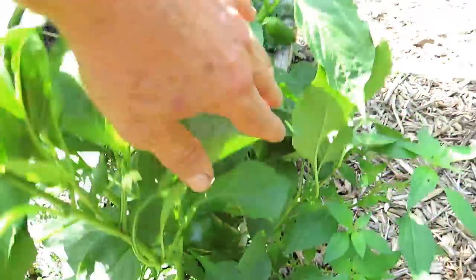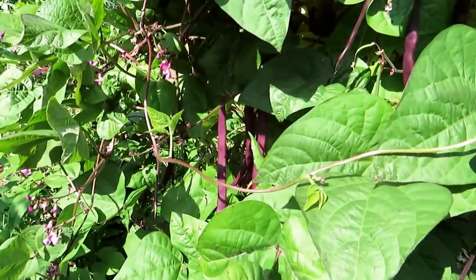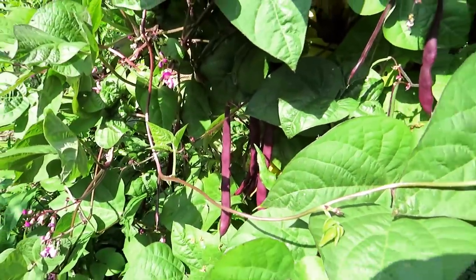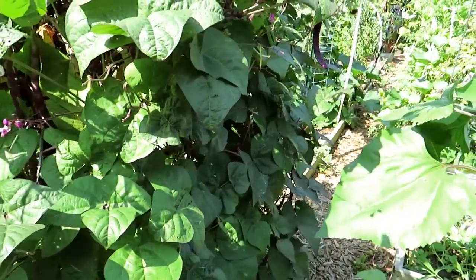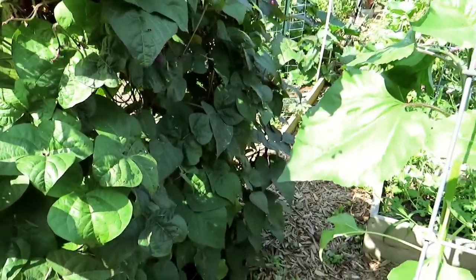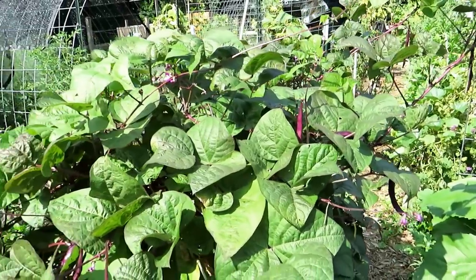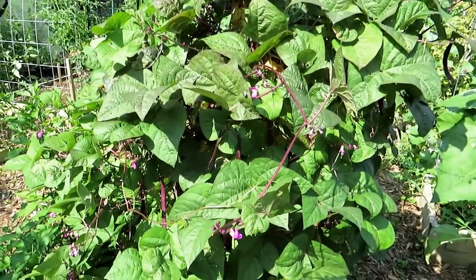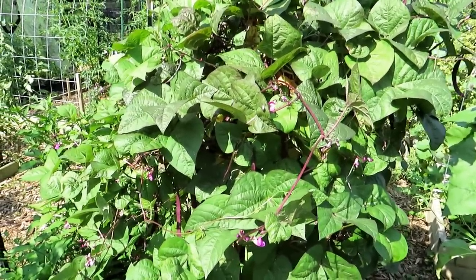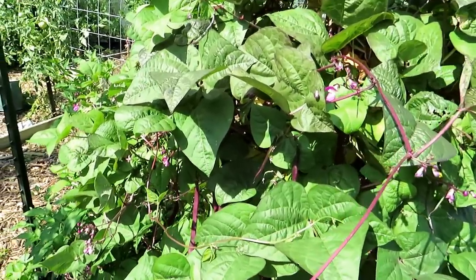Beautiful bell pepper right in there. Purple potted beans — they're beautiful. This plant again sowed itself, it's only one plant and it's just massive. Not a lot of issues with the leaves, which I really like. Purple potted beans versus green beans tend to be bothered less by spider mites and other problems, so this is a definite must-grow every year in my garden.